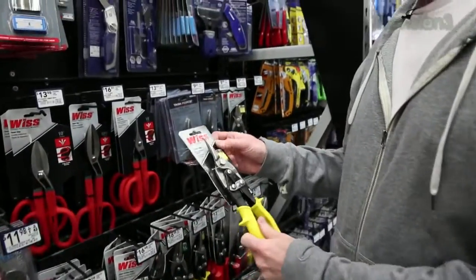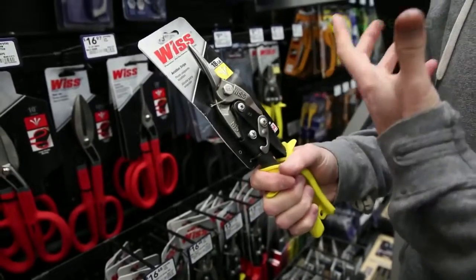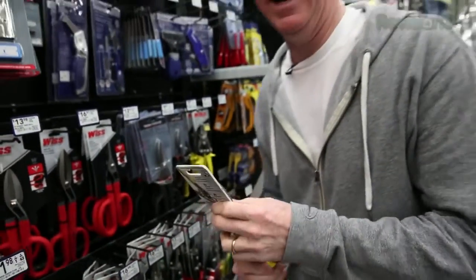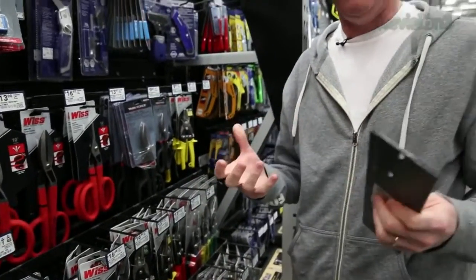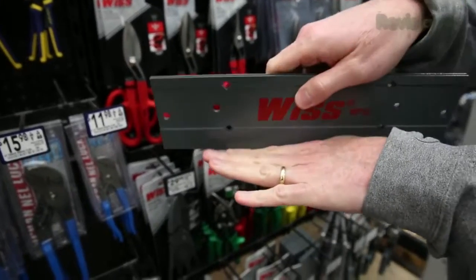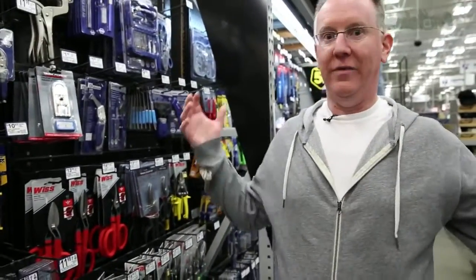One last tool we really need is a set of aviation snips — metal snips in general. These are heavy-duty scissors designed to cut up to 18-gauge steel, which is a pretty good thickness of sheet steel. There's also a sheet metal bending tool: you put the edge of the material in it and fold it upward, which is good for putting 90-degree angles on things like some of the projects we're going to do later. That's it for the tools we really need to get started.